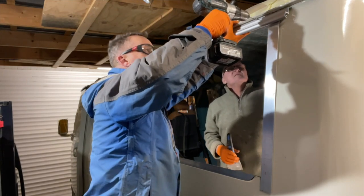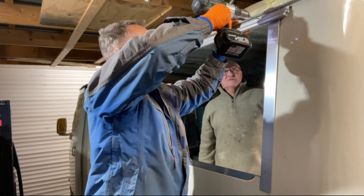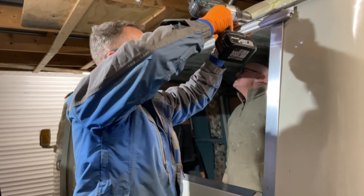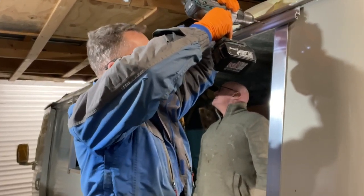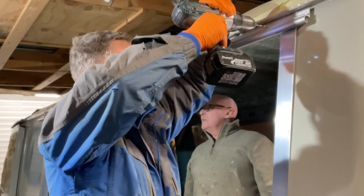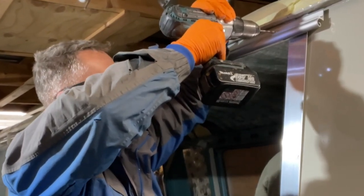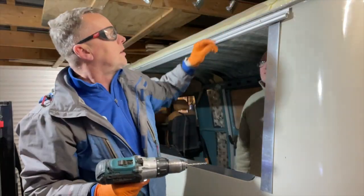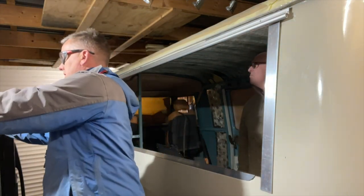Here we go - this one's going to go into the box section now. This one's going to take some drilling - it's going through about three layers of stuff, through the inside of the box section and through the side of the van and the hinge as well. Finally going through a few sections like that.